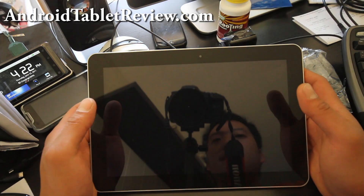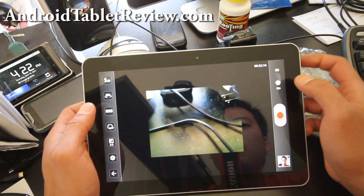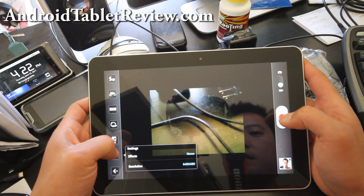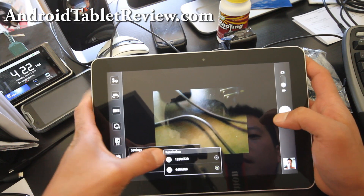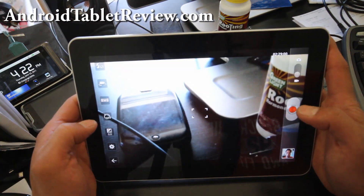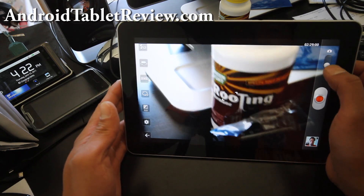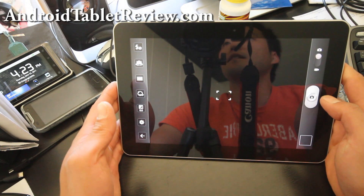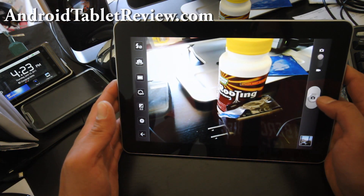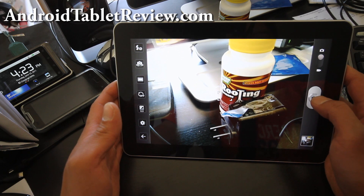Let me show you the camera real quick — the menus and stuff are kind of cool. I'm going to go to settings and bump the resolution up to 720p HD. I can really see all the details. I'm just glad I didn't get the original Galaxy Tab — the second version is always better.